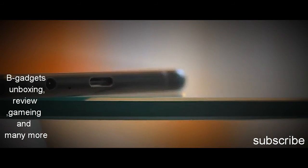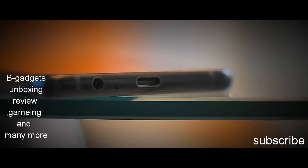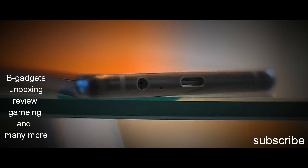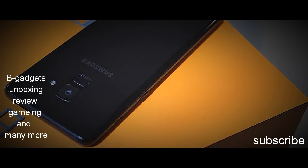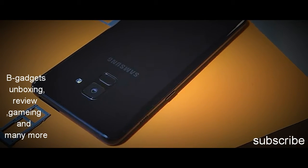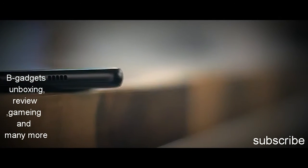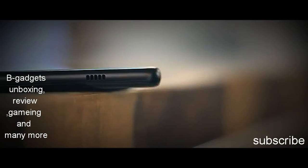I also like the fact that the A8 Plus has the headphone jack. I mean, screw courage — I'm happy with the headphone jack. Other than that, there's the USB-C port, dual SIM card slots, and an additional micro SD card slot. No hybrid this time. There's no Bixby button, which is good or bad depending on whether you like Bixby.